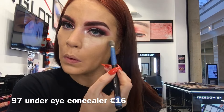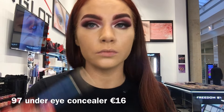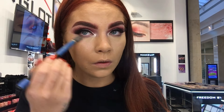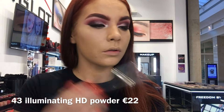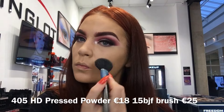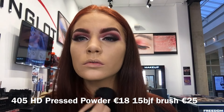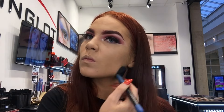To highlight my under eyes I'm going in with 97 under eye concealer — this has a slight peachy tone to it, so it's really going to help with the darkness under my eyes. To set that I'm going in with 43 illuminating loose powder, which is going to give a nice glow and make me look more fresh. To set all over my skin I'm using 405 pressed powder, which is also an HD product so it's great for photos. I do have slightly oily skin so I'm really packing this down to keep my skin matte for the rest of the day.